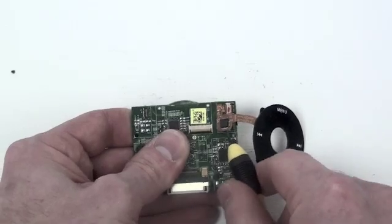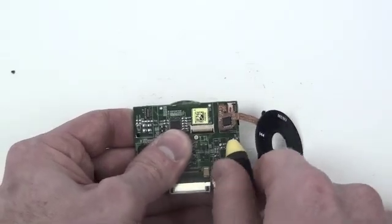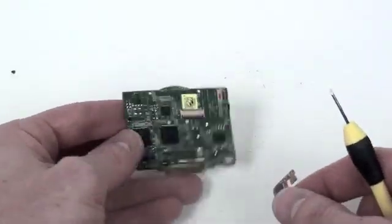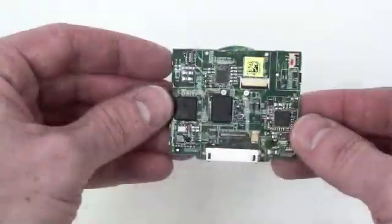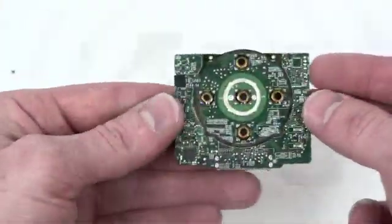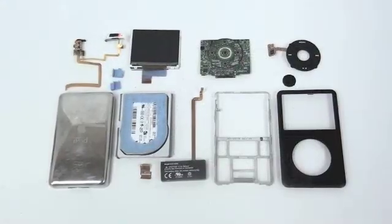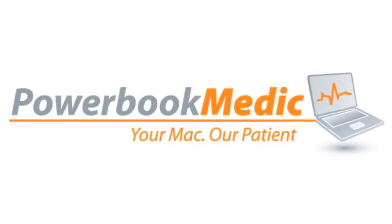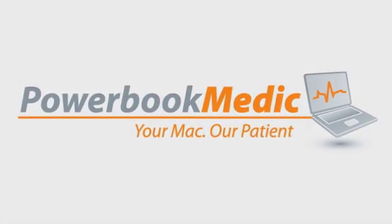Once the cable is separated from the logic board, it can easily be disconnected and removed.